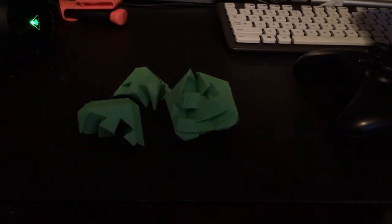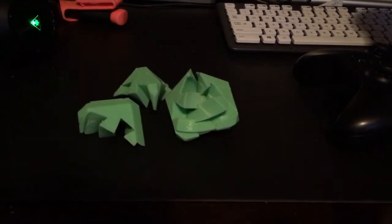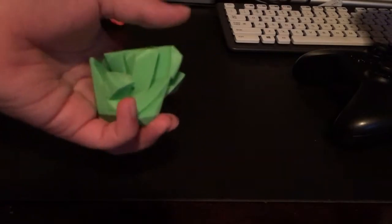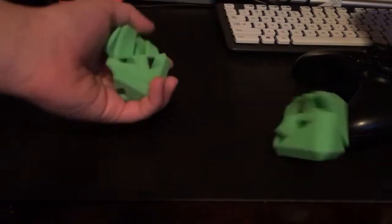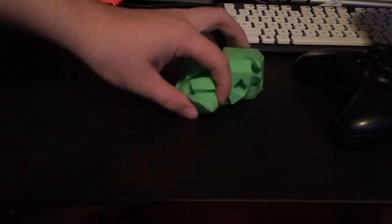I'm printing it off now in blue Matterhacker's MH Build at 0.15mm layer height, which I think will fix the problem. These are the only two parts that fit together from the green print — I didn't do it the right way obviously. That's why you're going to see the green model print out and then switch to blue, because I messed up and I just don't feel like re-recording the time lapse.